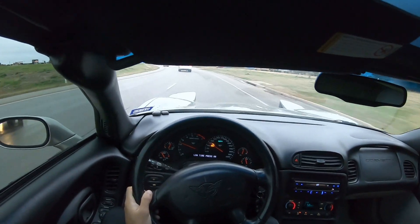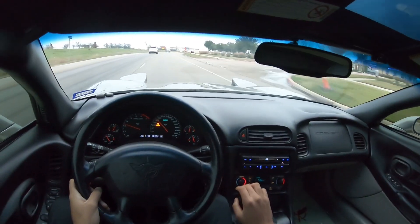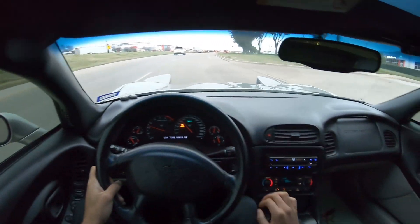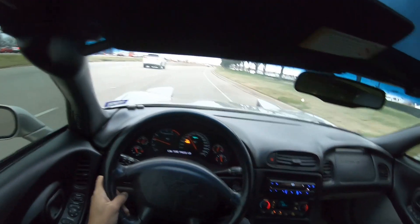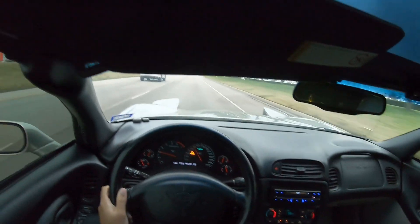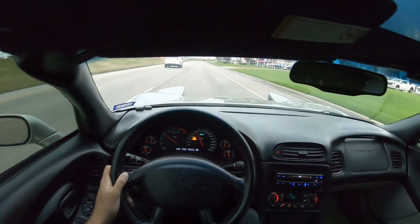I'm going to attempt to give you guys a few pulls and just show you how good these tires are. They do pretty good in the rain as well — that's another thing. I've driven this car in the rain a few times, which I don't like doing, especially with cars like this, but it's done well and I haven't had any issues with the tires. Let me give you a quick second gear pull.